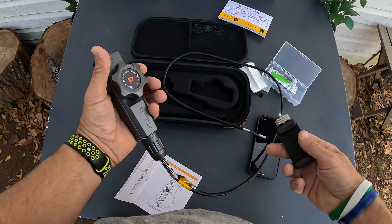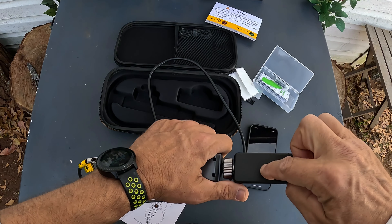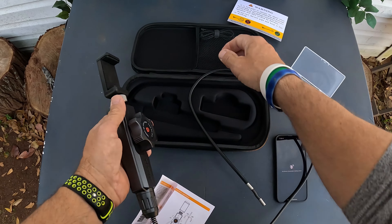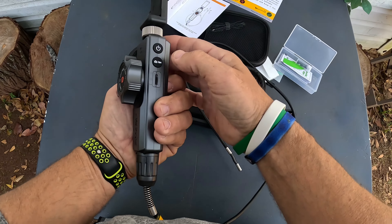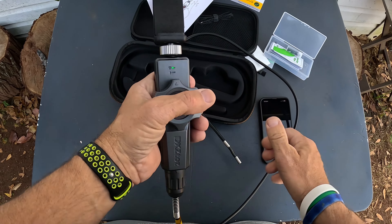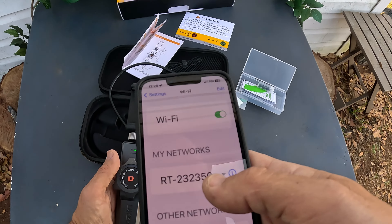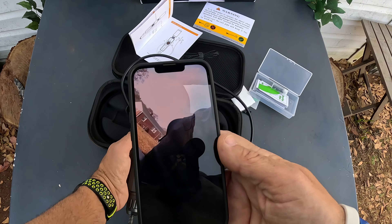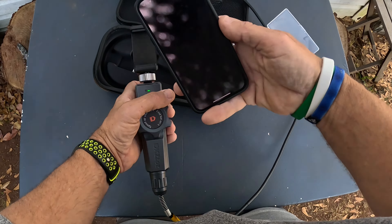Taking it out of the package, you get a phone mount that screws in right here. It also has a mount on the back which looks like a quarter-inch mount. You get a USB-C charging cable that goes right in there to charge the unit. To turn it on — this operates the light — as soon as you turn it on the Wi-Fi comes on, then you go to your Wi-Fi settings, find where it says RT, click that, and you're connected.